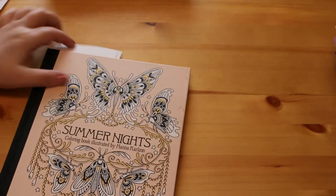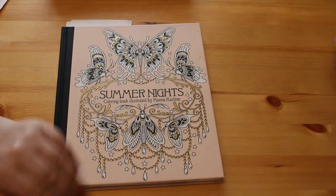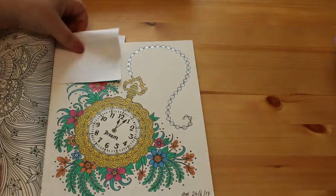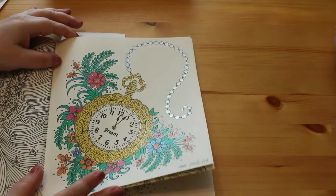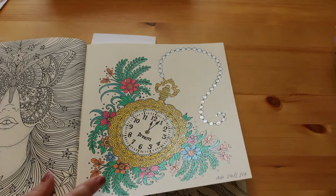Next is Summer Nights by Hannah Carlson. I love Hannah Carlson's books - I've only got Summer Nights and Magical Dawn and I haven't done that many pictures in them. In Summer Nights I've done two: the pocket watch, which was done with the glitter gel pens. I really like the glitter gel pens as you can tell.